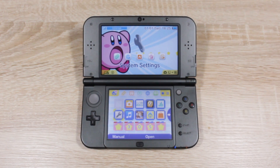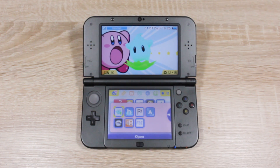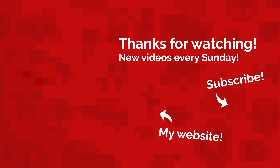You now have custom firmware running on your 3DS on any firmware version. Don't forget to click the i in the top right corner to vote on which custom firmware video you want to see next. My name's Jacksorell and I'll see you next Sunday with a brand new video. Bye!